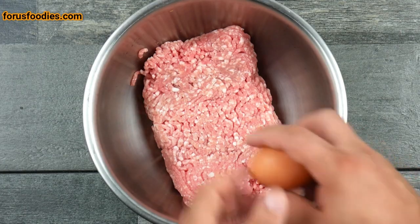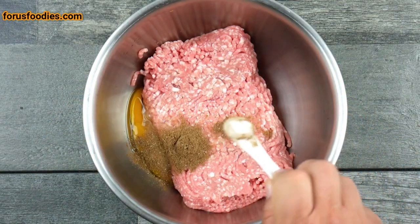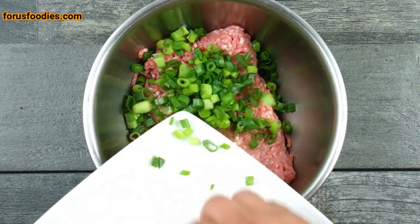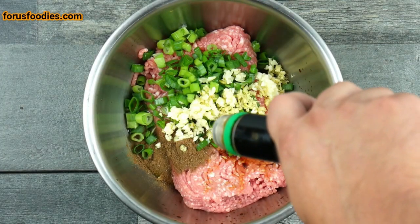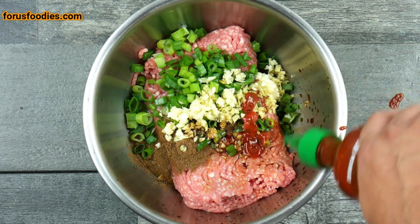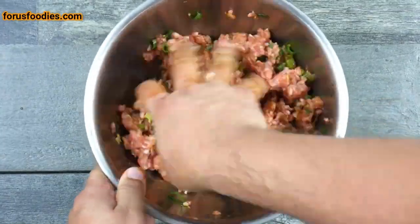In a bowl, go ahead and put your pork, crack an egg in that bowl with it as well. Add your five spice powder, go ahead and add your onion, your garlic and ginger. You can add about a teaspoon of soy sauce, some sriracha, and then get that all mixed together.